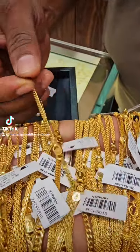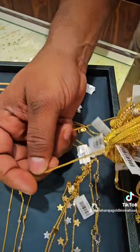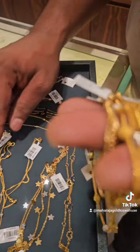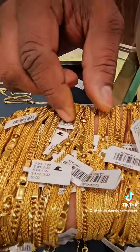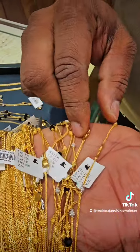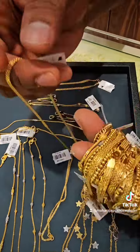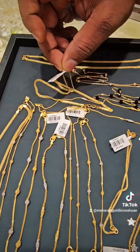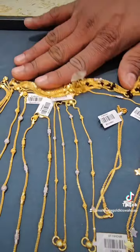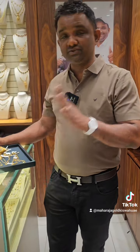There are 2.5 grams. You can see the baby anglet with double bangle. You can see the baby anglet with 4–3 grams and 2.5 grams in Bombay Chain. You can see the baby anglet with double bangle playing.